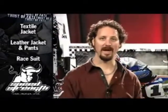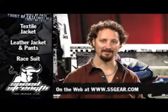Check out all the great new 2011 Speed and Strength products at SSGear.com. Thank you.